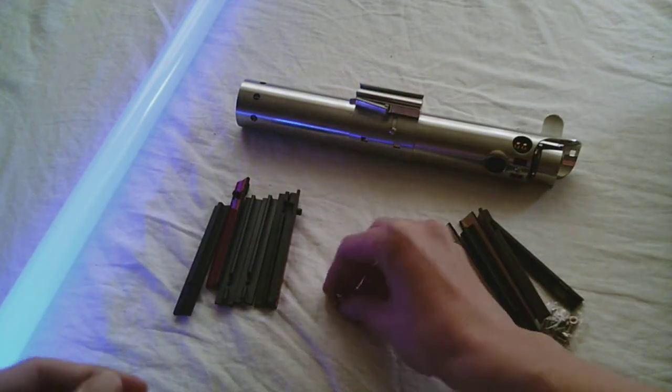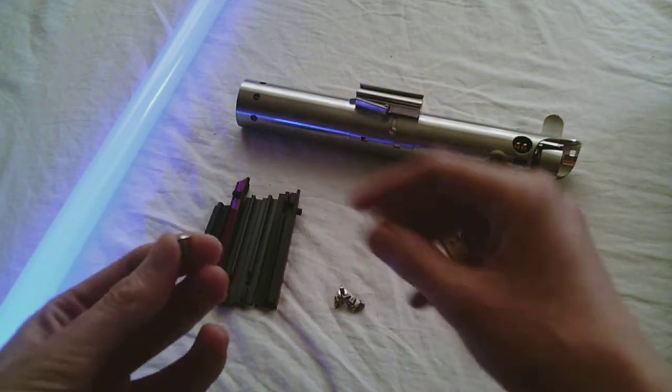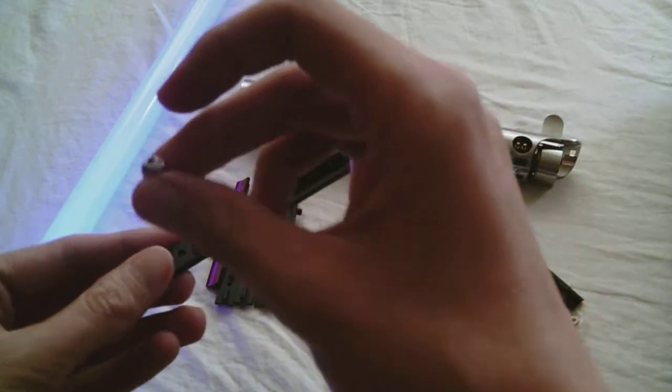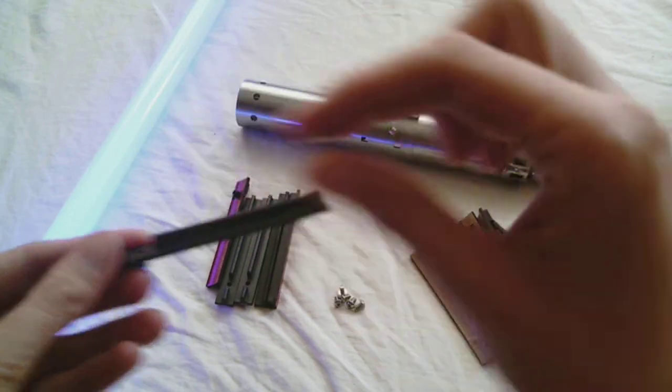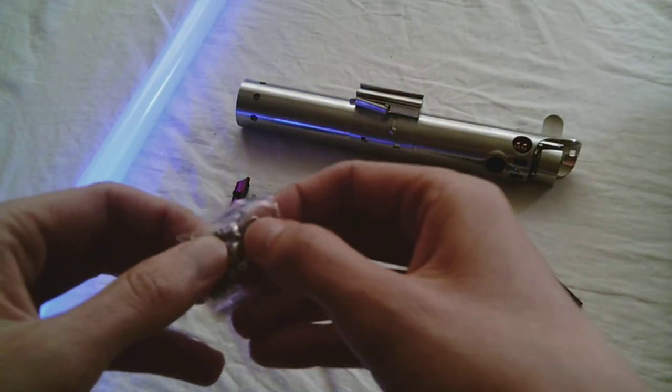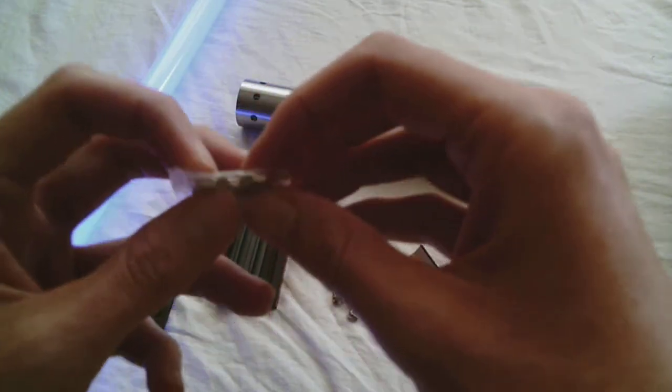The screws that come with each set are also different. With the Corbent, it's just this one screw, whereas from the Custom Sabre Shop you have a screw and also a hex nut along with it.